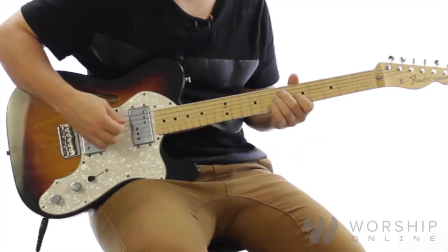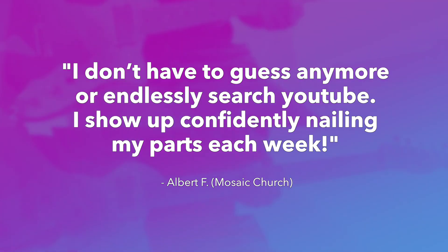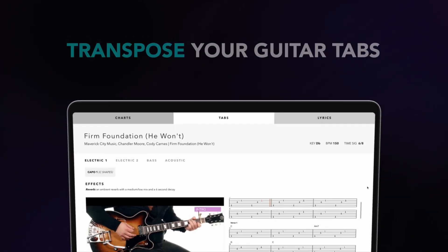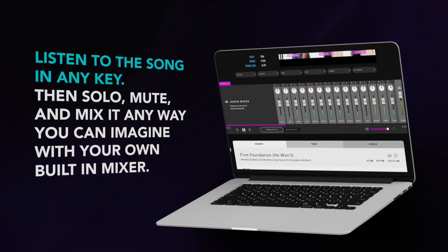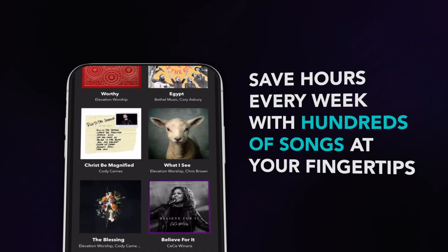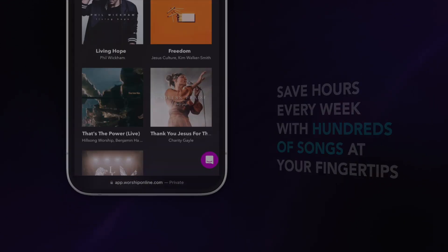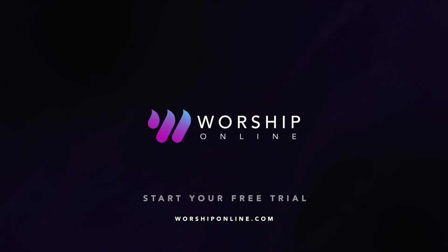Three. Three. Four. Four. Two. Three. Four. One.